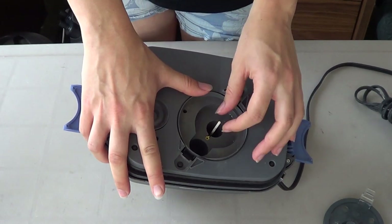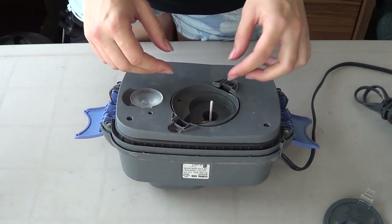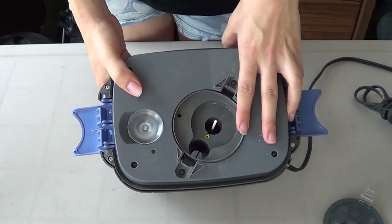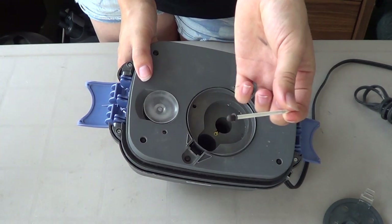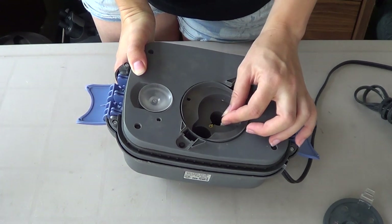Next, if all those are intact, check the shaft. If you put it in, does it hold? If it doesn't hold, you might have to change your whole head — meaning the hole has gotten very loose. This is very rare, almost never happens. It can also mean that your shaft is broken. This is a ceramic shaft — it'll be cut in two. So just buy another one at your local fish store.